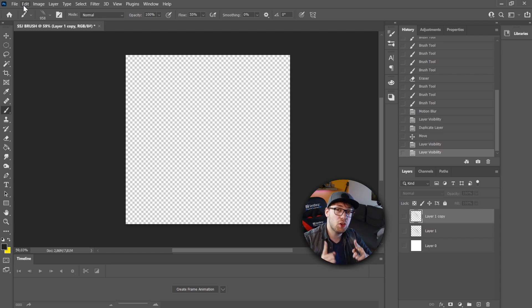Disclaimer though — you will need Clip Studio 1.10 to do this. If you have an older version, go update. Otherwise it's not going to work.